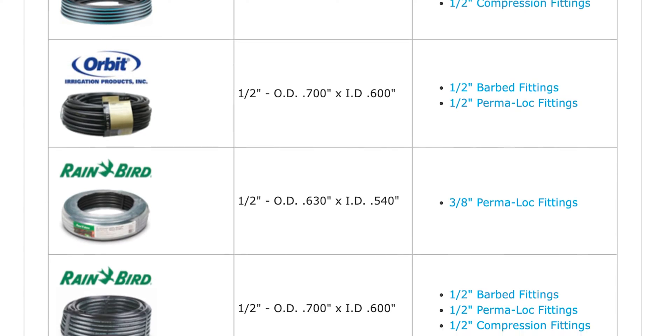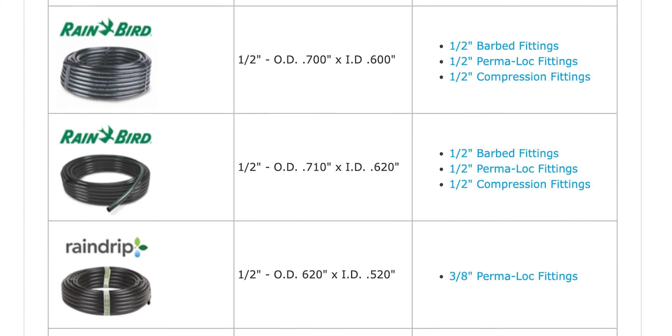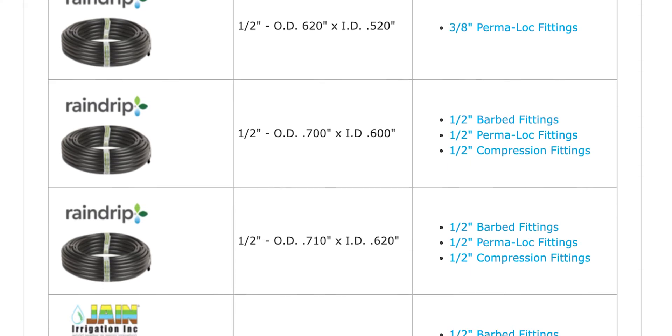All of our half-inch fittings are compatible with all of our half-inch tubing. Big box stores might have contractors in mind, or someone able to make sense of it — if you're a first-time DIYer, that might not be so easy. Not all tubing has the same inside diameter, and the same thing applies to outside diameter. If you'd like to learn more about tubing sizes in depth, check out the video to the top right.